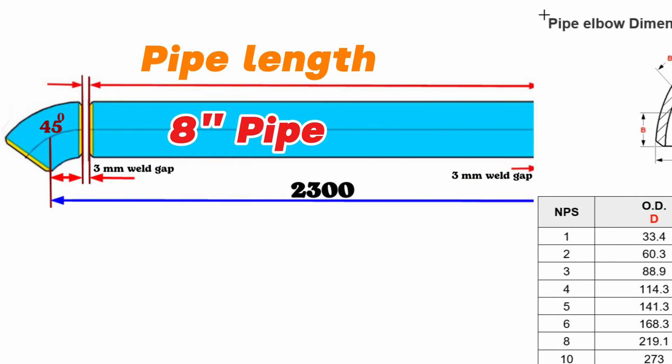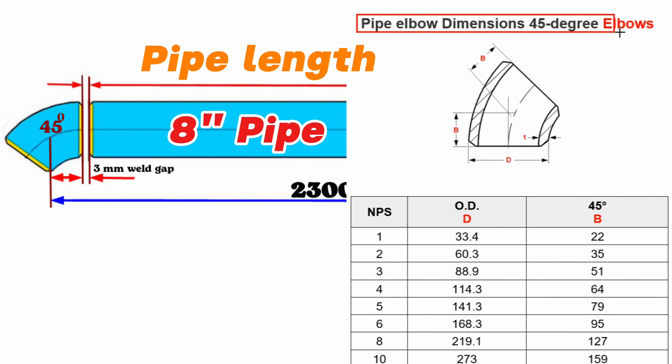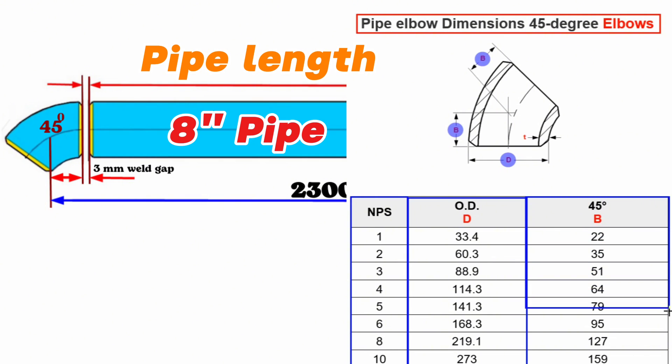First, let's look at the pipe elbow dimension chart of the 45-degree butt weld elbow. The nominal pipe sizes, NPS, of the elbows are shown in the first column of this table. The letter D written on the elbow indicates the outside diameter of the 45-degree elbow and is shown in this column. The letter A indicates the center-to-end dimension of the elbow and is shown in this column. Since the pipeline in our video is 8-inch, we will look at the row written as 8-inch in the NPS column. This table shows that 8-inch butt welded 45-degree elbows have an outside diameter of 219 millimeters and a center-to-end dimension of 127 millimeters.